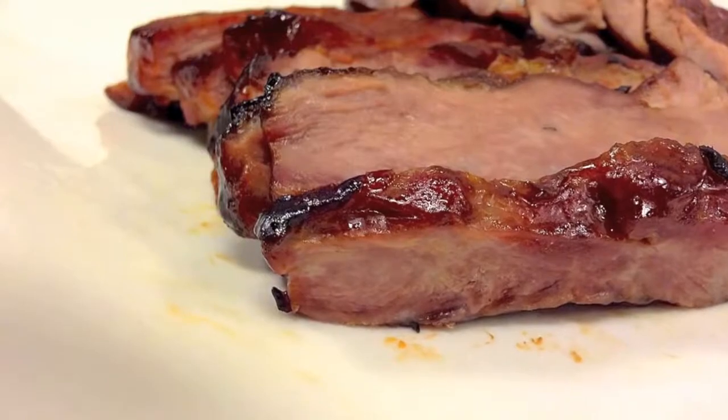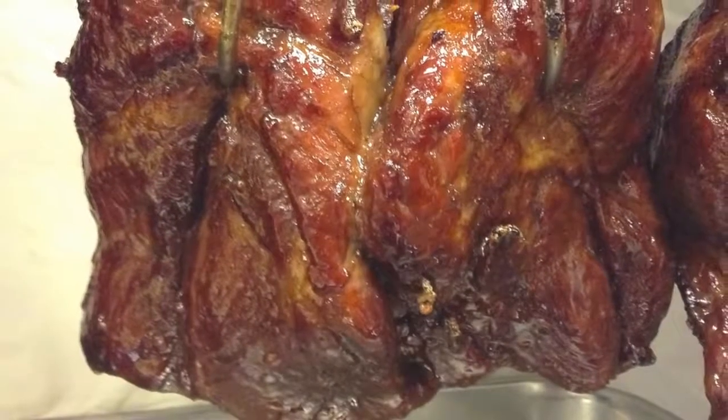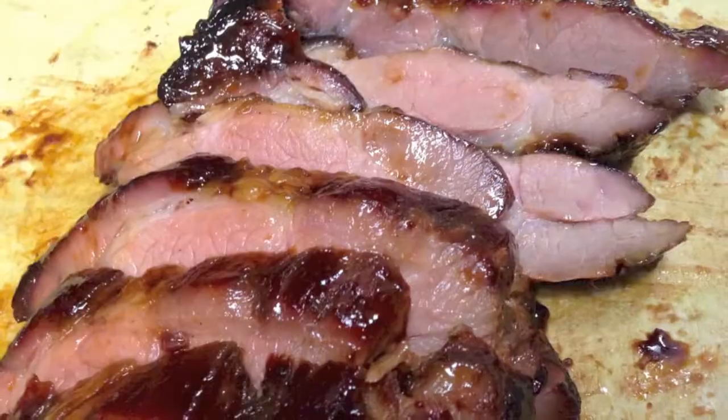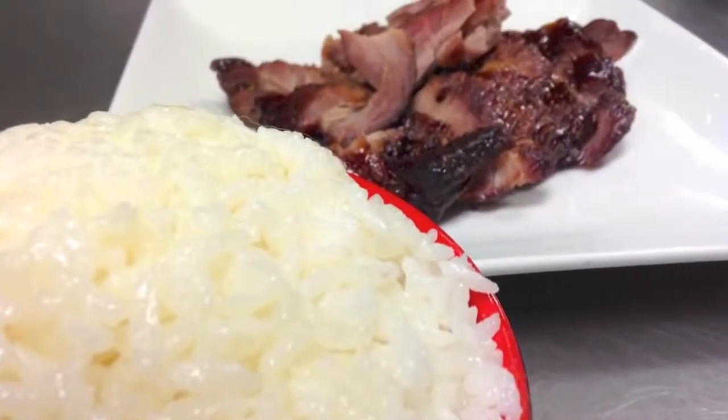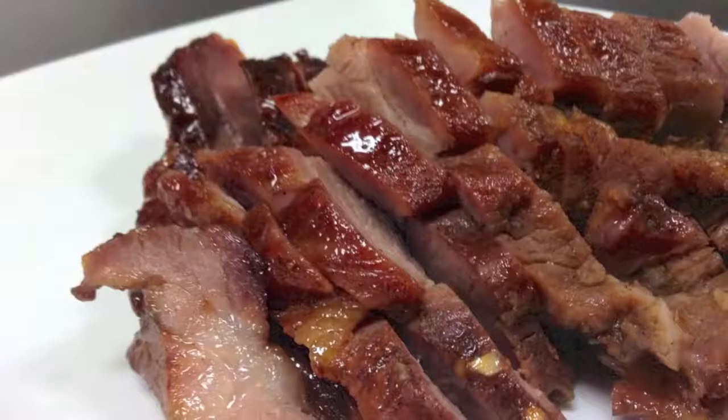Cha siu is usually purchased from a siu mei establishment, which specializes in meats such as siu gai, bachi gai, to mai ngak — in English, that would be soy sauce chicken, white cut chicken, and roast duck.